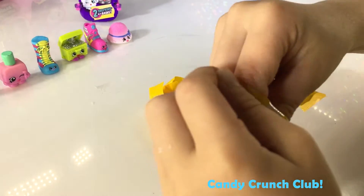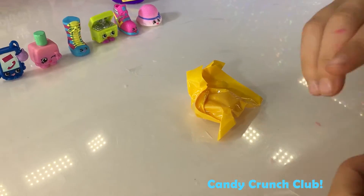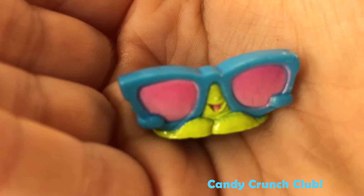This one is small. Oh my gosh! Sunglasses! Is this a new one? And his name is Shades. I want to be in the sun, man.